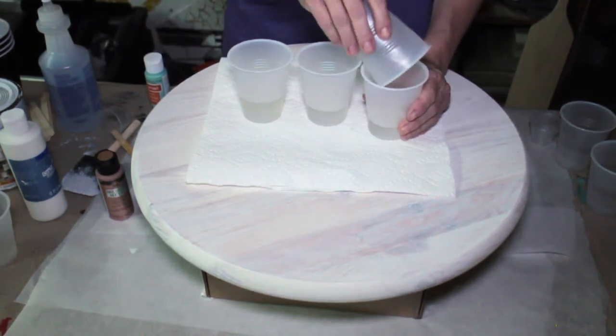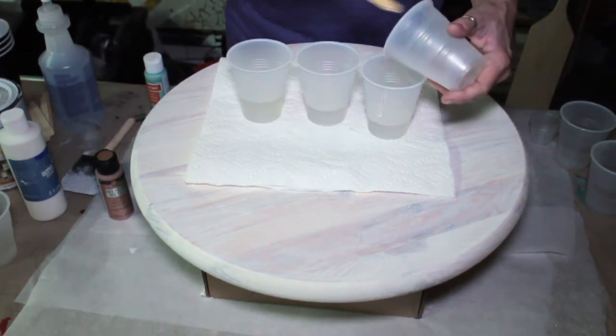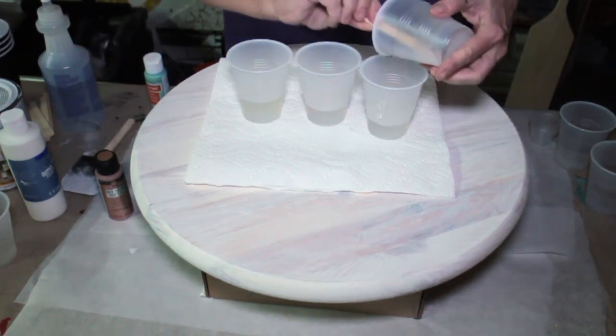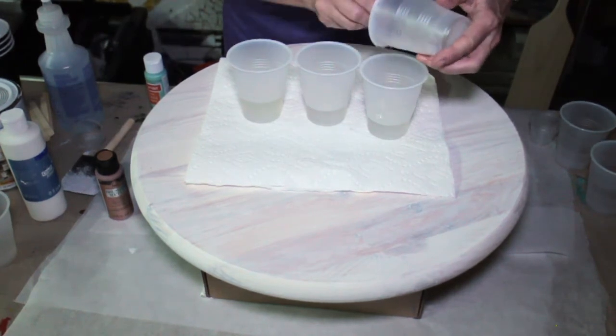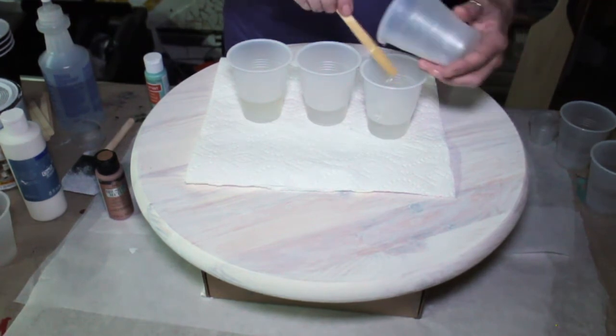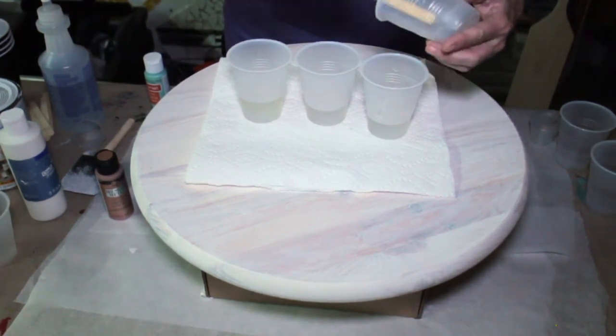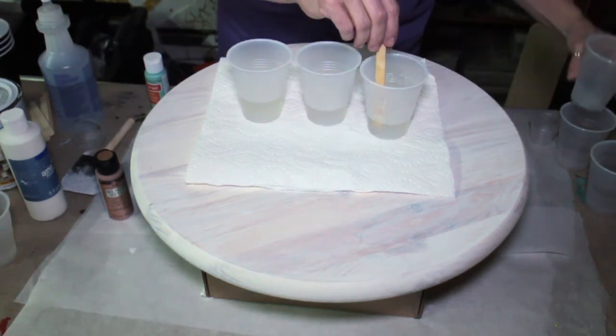If you hear that sound in the background, it's not me, I promise — there's construction right behind us. And no matter how much I try to close myself off from it, it's so close you can still hear it. I apologize — I do not have people in my house hammering while I'm trying to do this, but it is construction back there.